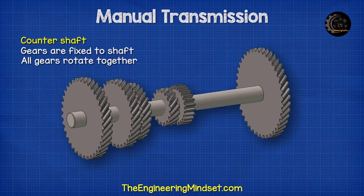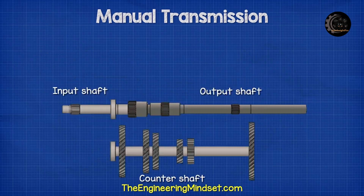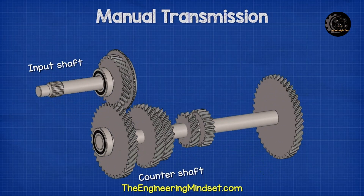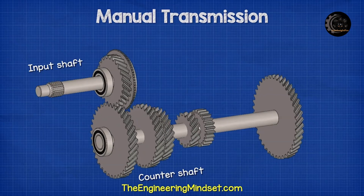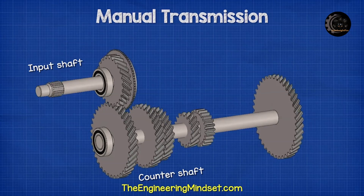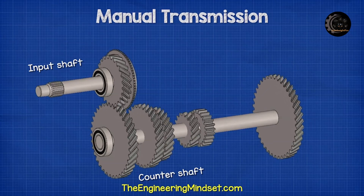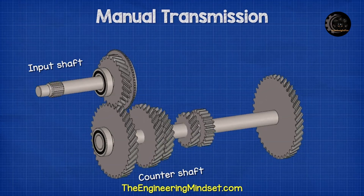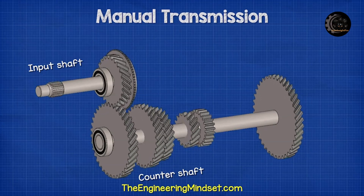A number of gears are fixed to the counter shaft, so these will all rotate together. On the input shaft we also have a gear which is in constant mesh with the counter shaft. The gear teeth are at an angle, which is known as a helical cut. These gear teeth gradually engage on multiple teeth from one side to the other, distributing the stress and making the gear mesh much quieter than a straight cut spur gear.